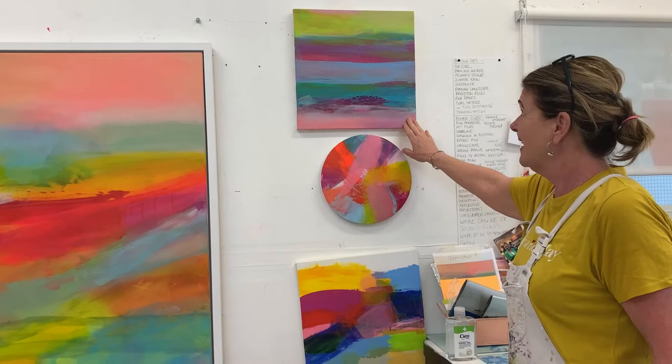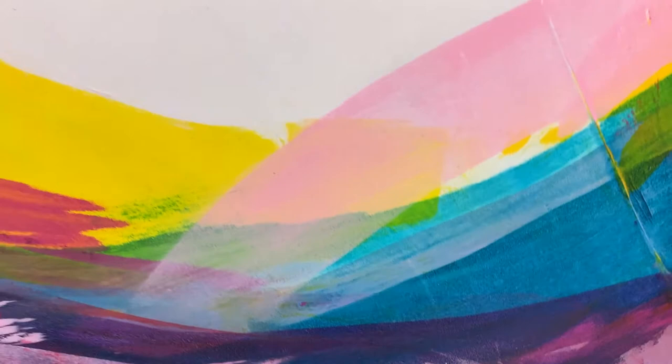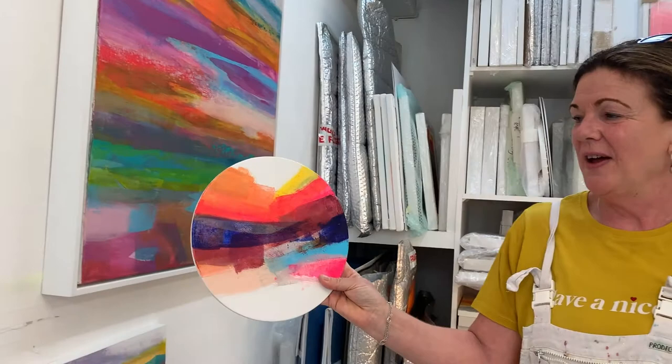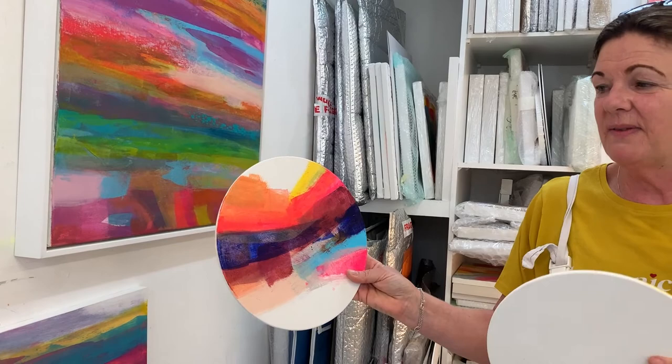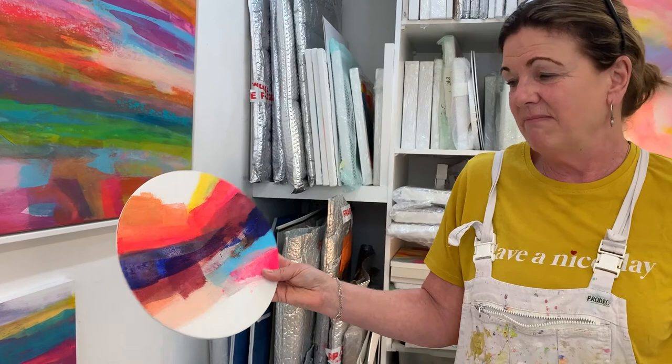One thing I do a lot is work on round canvases — I've got another one over here. I call them a 'global.' These are smaller globals, and what I do is mount them — they float mount in a frame so they sort of look as if they're in transit. What's lovely is they get shadows at different times of light. This is just the preliminary before they're framed. This is a global frame, which shows how much a frame can make a difference.